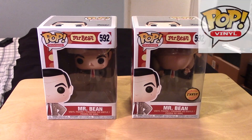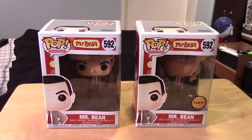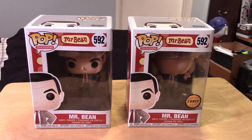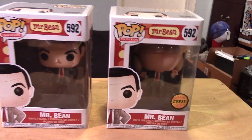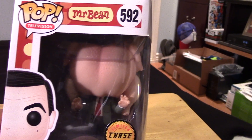Hey guys, it's Marlo back again with you in another Funko Pop video review. This time it's for the Mr. Bean figure. We have the standard version and the Chase variant here with the big turkey on his head.